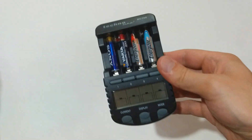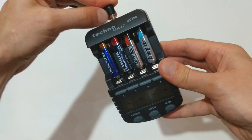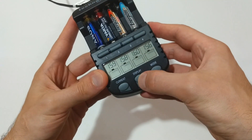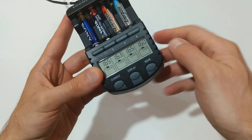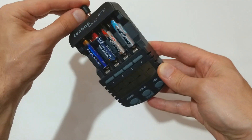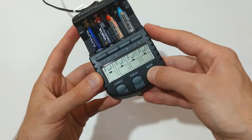Let's power the device and see the initial voltage of the batteries. Again, the voltage is pretty equal. Powering off, powering on again and selecting the discharge mode.